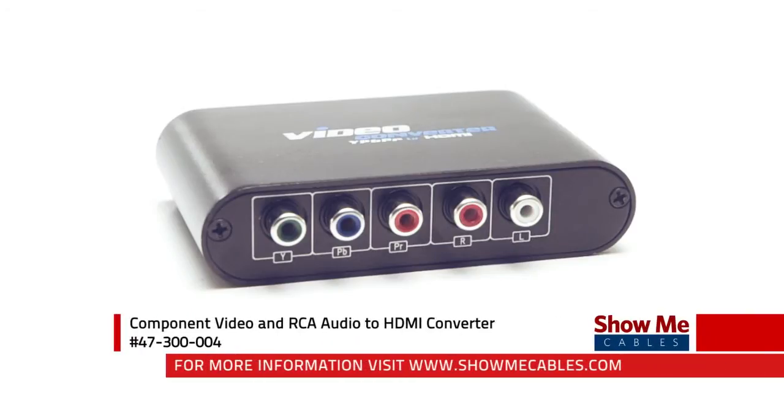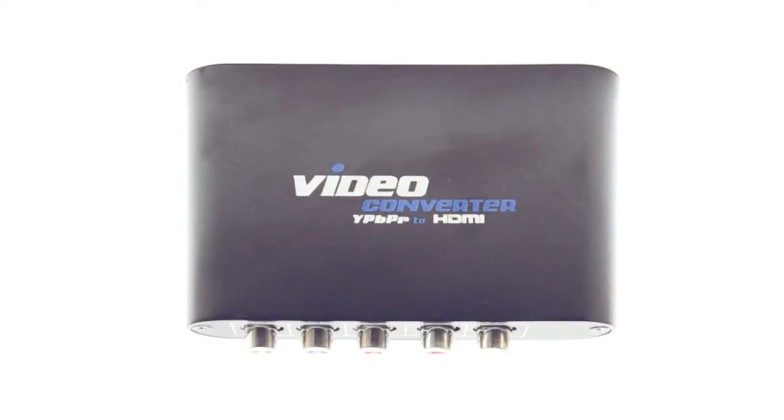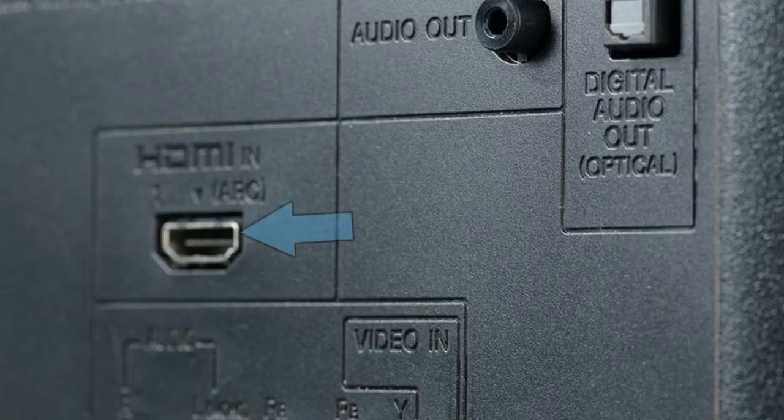The component video with audio to HDMI converter converts component video and RCA audio signals to HDMI. This allows you to seamlessly integrate your existing equipment with modern TVs that require an HDMI connection.